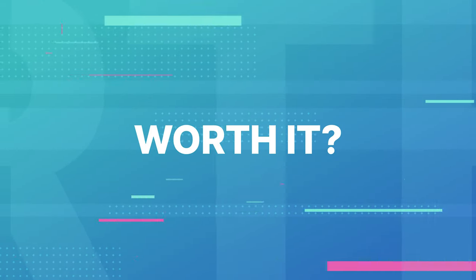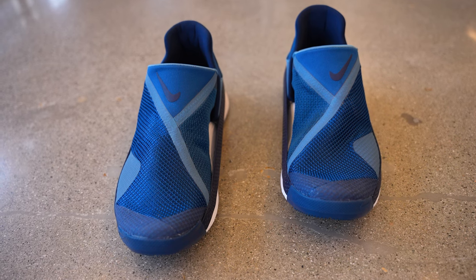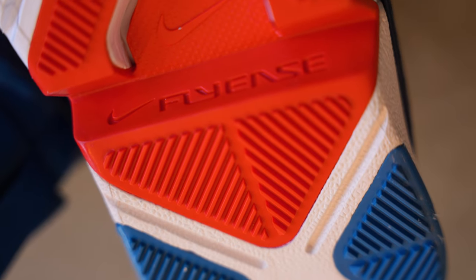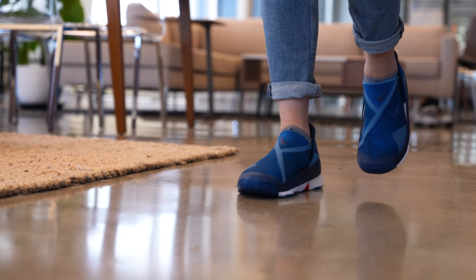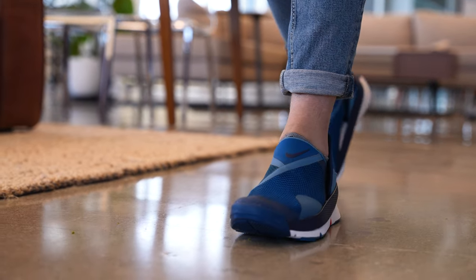So now we get to the question of price. Is the Go FlyEase worth $120? Yeah, a hundred percent. If anything, I'm surprised these don't cost more. Nike has done us a solid in creating a very functional performance shoe for people with physical limitations at a mid-range price point.